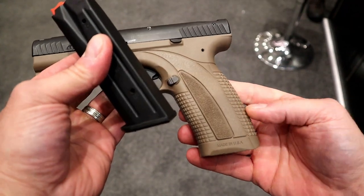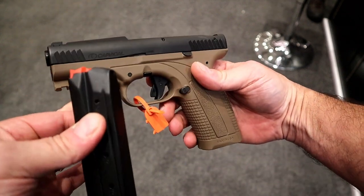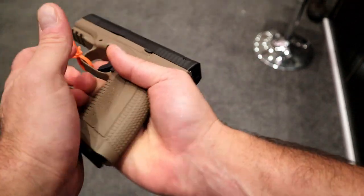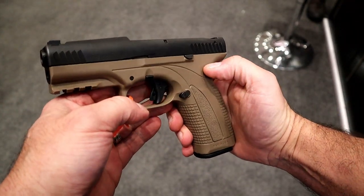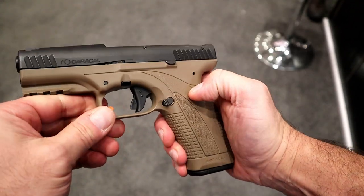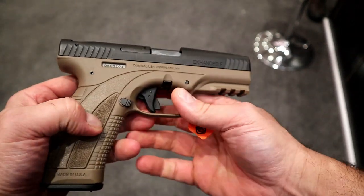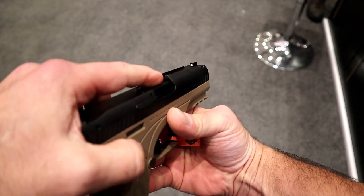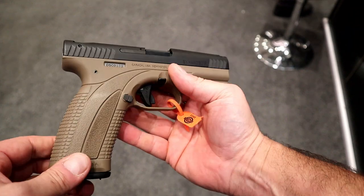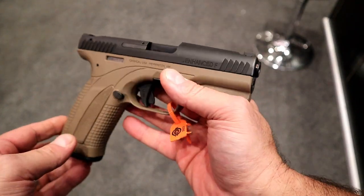18-round mags — when I first saw this I said probably maybe 15 or 16 round mags — but no, 18-round mags in a compact-size handgun, I think is pretty cool. The MSRP on this is $699. It does have a tritium front dot, so that drives up the price a little bit. I'm very much looking forward to getting my hands on one of these; I want to check out that sight system. I think that's going to be good for people who struggle with vision like I do.